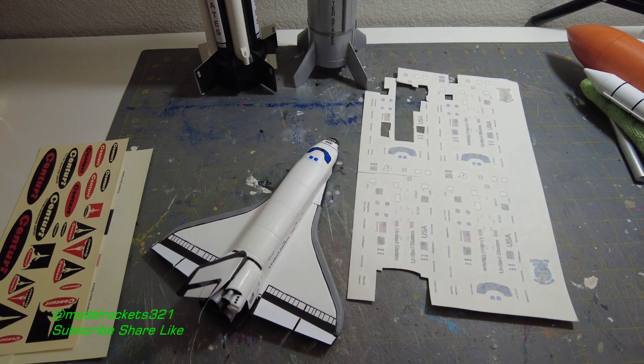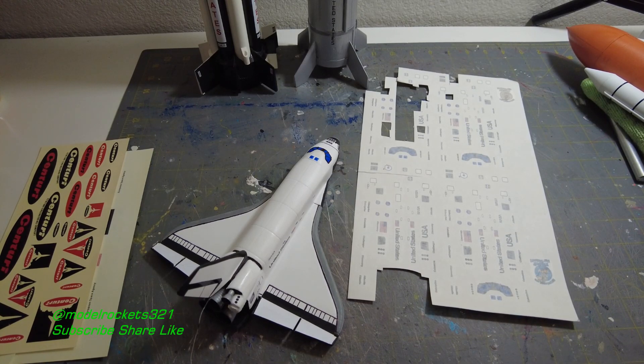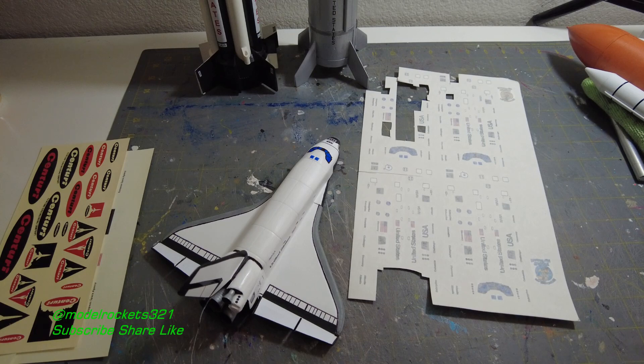Alright, ModelRocket321 here back with another video. Be sure to hit that subscribe button, check the links below, and hit the thumbs up button so more people can find the video. Today we're going to be talking about decals — model rocket decals. It's always a big deal for some people and for myself because that's the final step to the rocket that gives it its flavor.